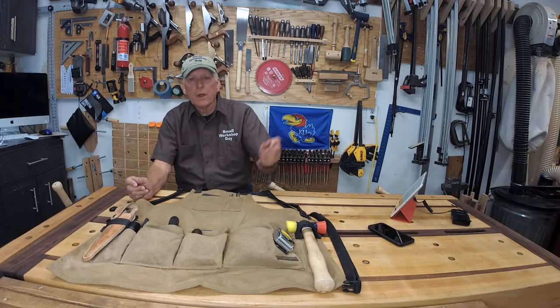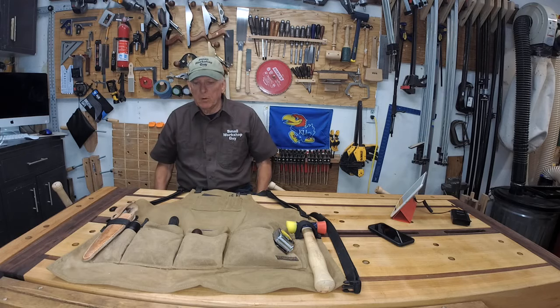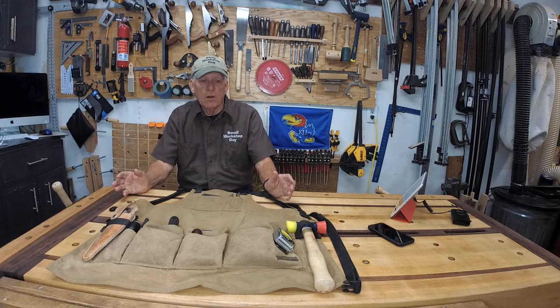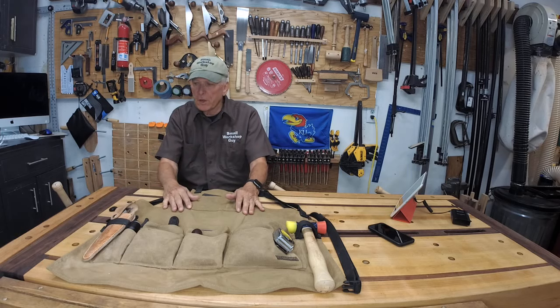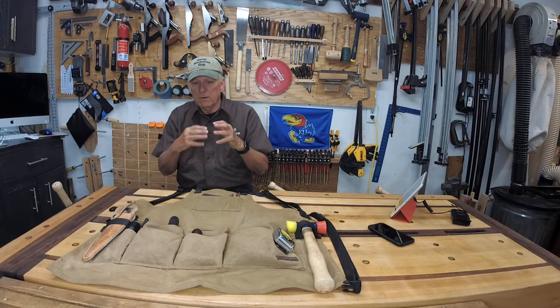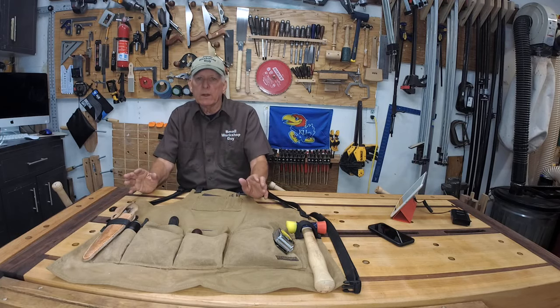Welcome to my small workshop. I'm Small Workshop Guy Paul Carlson. Today I want to do a real quick session on an update on my workshop apron. I've done two videos previously where I talked about the apron I used and what I carried in it, but I've gone to a third apron now and I'll discuss why as I get into it.